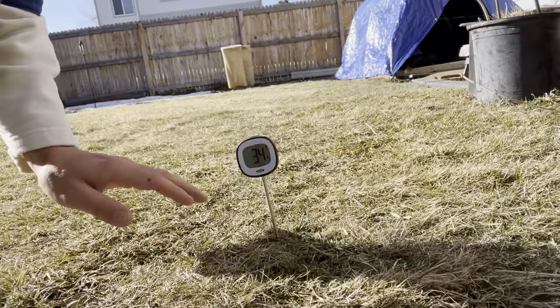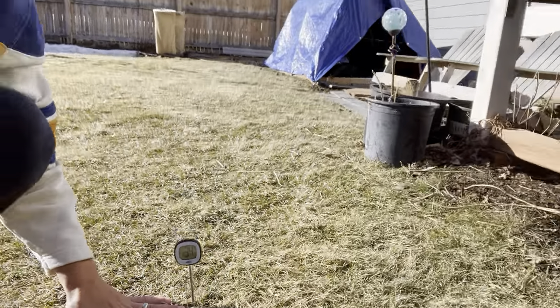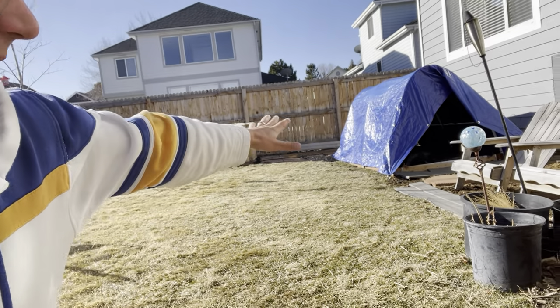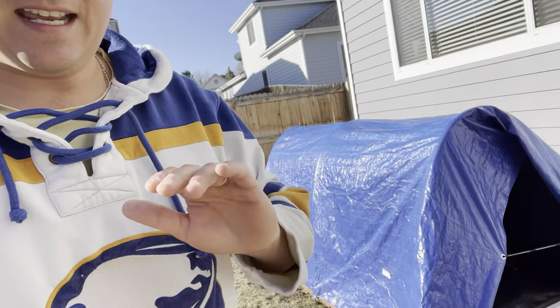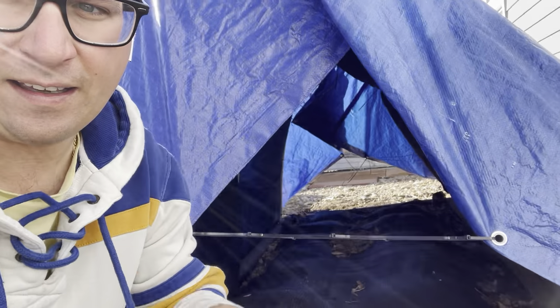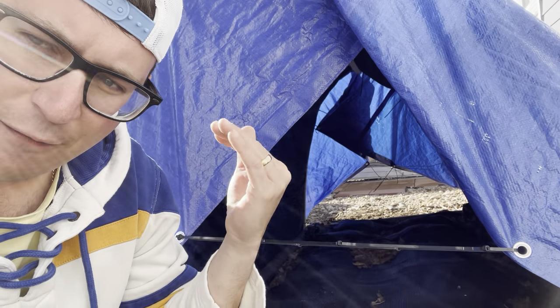Our five-day soil temperature is averaging around 34 to 37 degrees, so I decided it would be a good time to check on the morels. I've been taking soil temperature readings in the morning for five days and it finally reached above freezing.